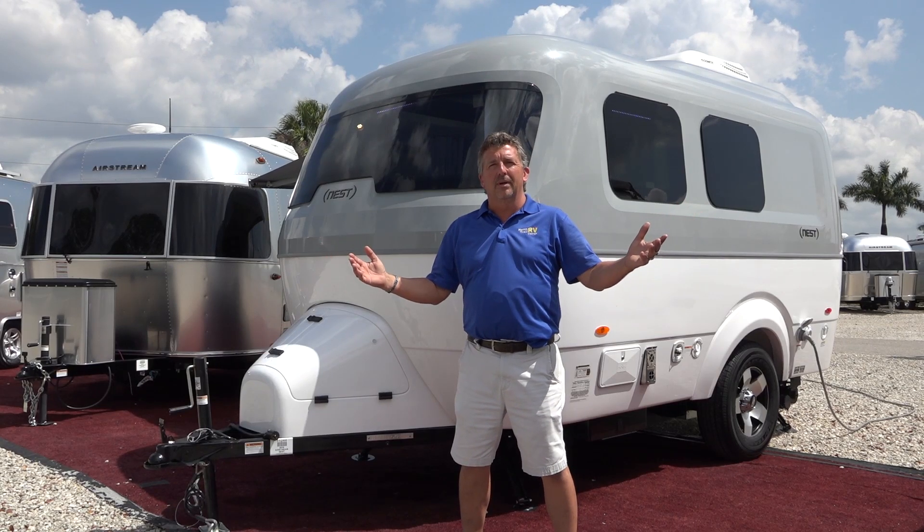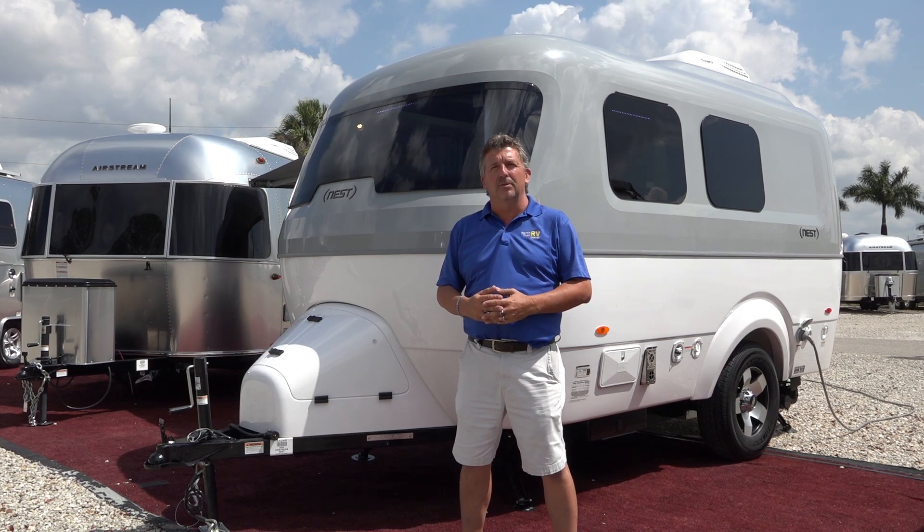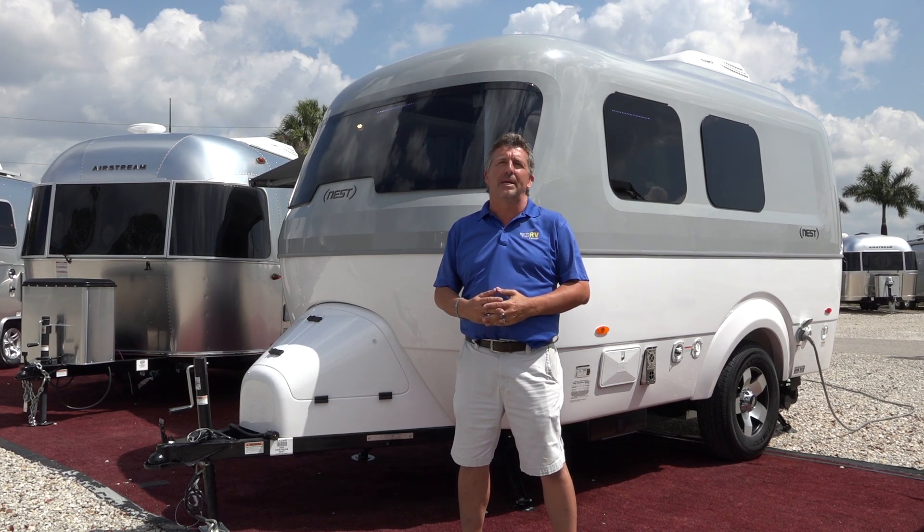Welcome to Airstream of South Florida. I'm Derek Weakley and today I would like to introduce to you the 2019 Airstream Nest.